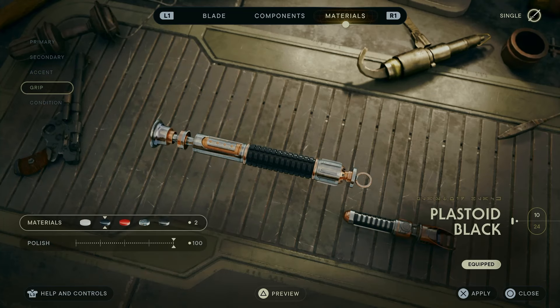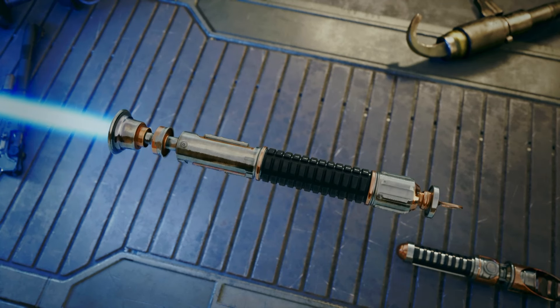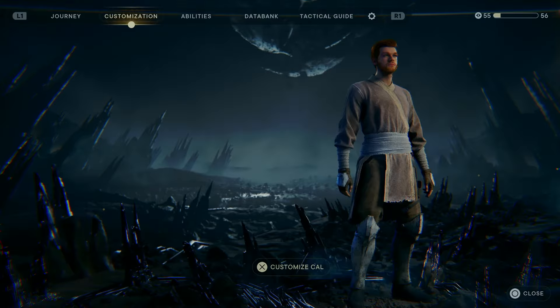I left the condition as pristine. The materials may not be perfect, but I do think this is as close as we can get to Obi-Wan Kenobi's Episode 3 lightsaber in Jedi Survivor. I think I've done a pretty good job — obviously it isn't perfect, but I think it's still pretty good.